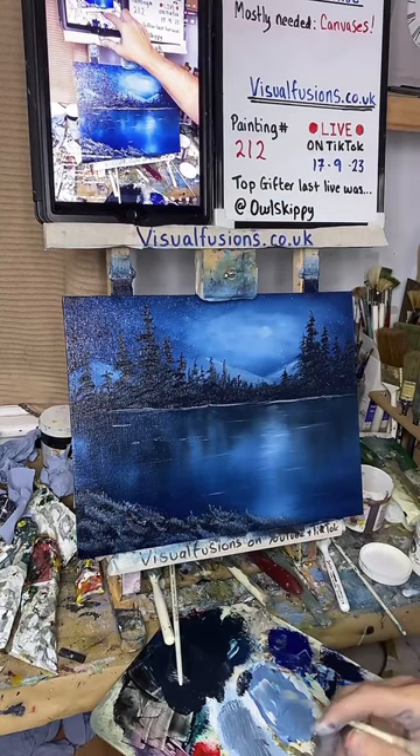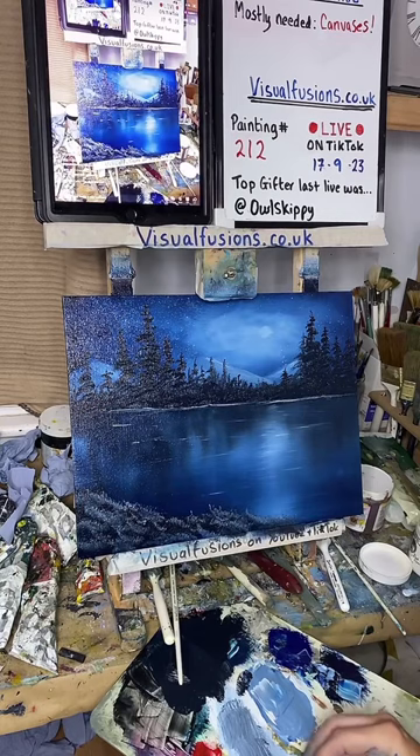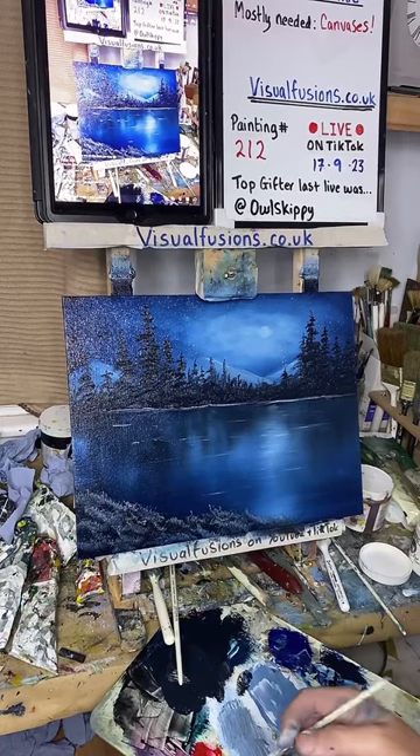This is the second painting tonight, so I've done two in an hour, which ain't too bad. Either Duncan or whoever wants to — do a poll, I'd really appreciate it, that'd be amazing.